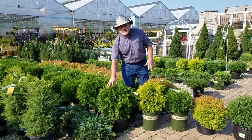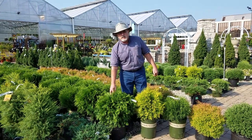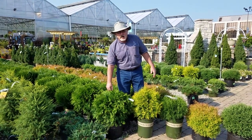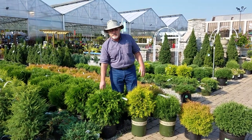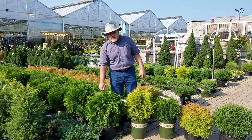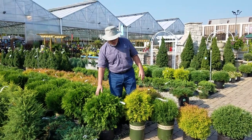Let's start with the big ones since I'm here. This is Woodward. It's a nice globe, but unless you keep it trimmed regularly, it's going to get big — 10 feet maybe tall and 12 to 15 feet wide easily, unless you keep it trimmed.